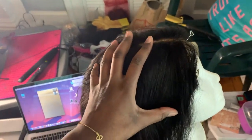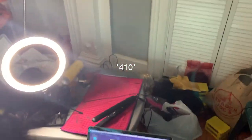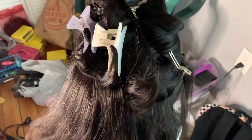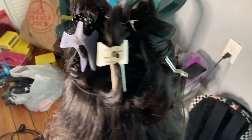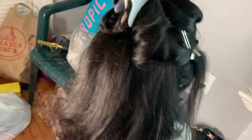Now I'm gonna blow dry it, then flat iron and feather it. The flat iron will be at 340°F and I'm letting it heat up. My flat iron just turned off — it turns off automatically when it gets too hot — so I had to turn it back on. But I'm almost done.